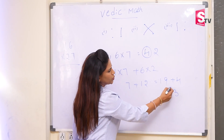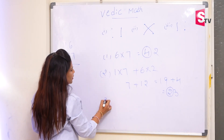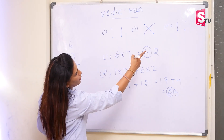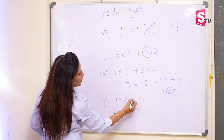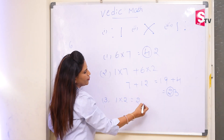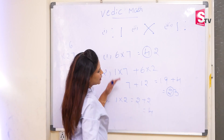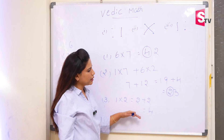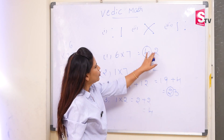So again we got two digits, so we will carry forward the first digit to the next step. In the third step, same pattern we have to follow here. 1 into 2 is 2. This carry forward number we will add it here. This will become 4. So always remember in Vedic Maths we will take the answer from the last. So 4, 3, 2 is the answer.